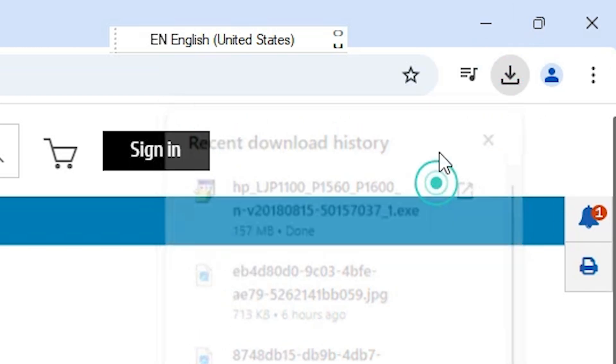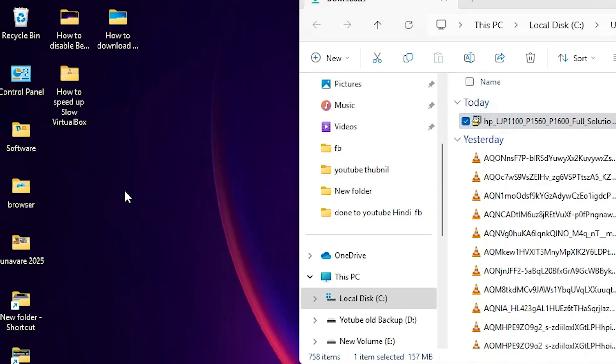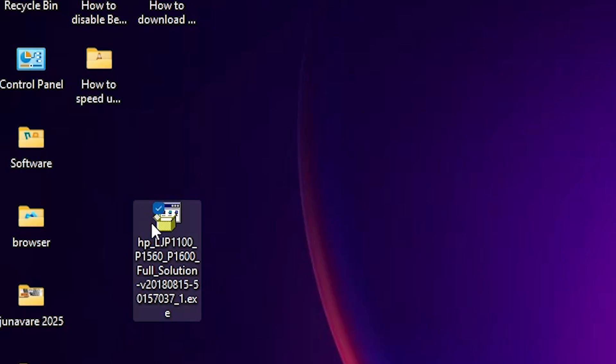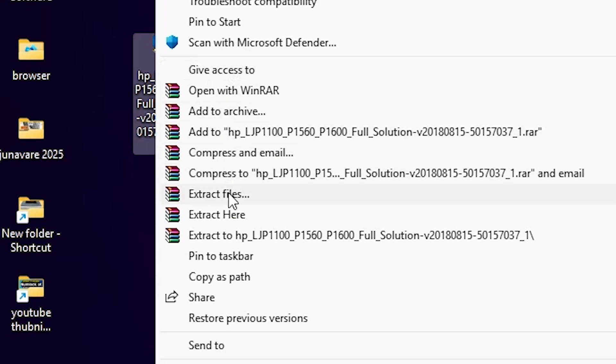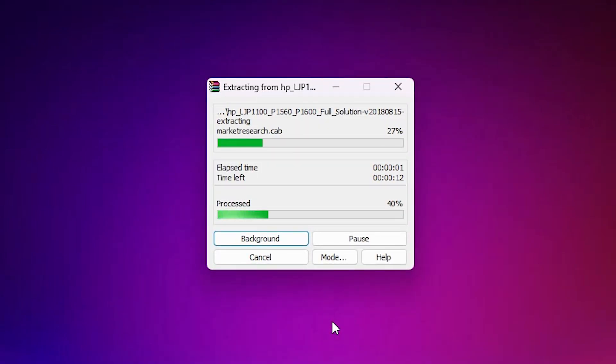After the download is complete, go to Downloads, click 'Show in folder', minimize it, and drag this file to the desktop. The next option is to install this printer — double-click on it and install it. Or if you want to install it manually — because manual installation is best — right-click on the setup file, click 'Show more options', then click 'Extract files' and click OK.